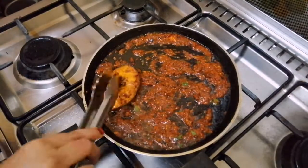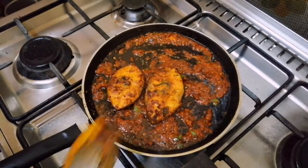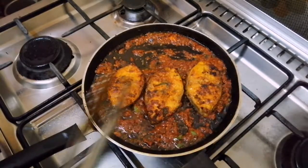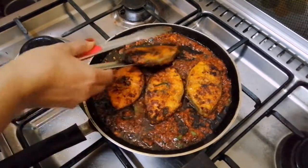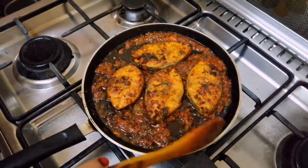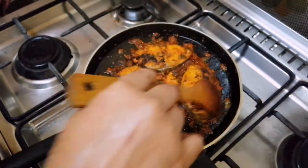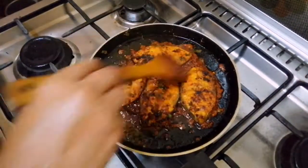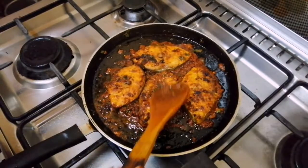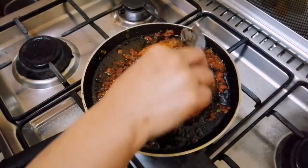Now let's go to low flame. You can do the masala in the middle of the oil. You cannot fry the masala in the middle of the oil. Let's put it on low flame for 5 minutes.